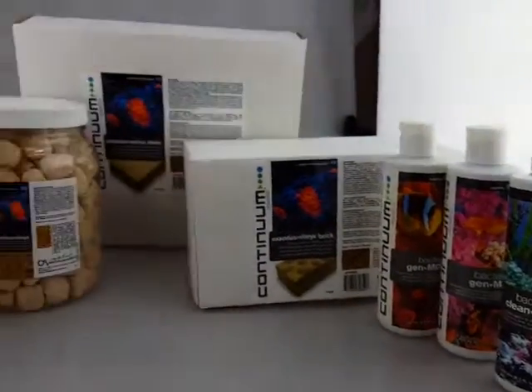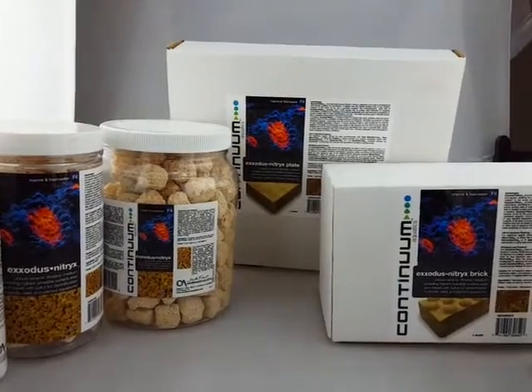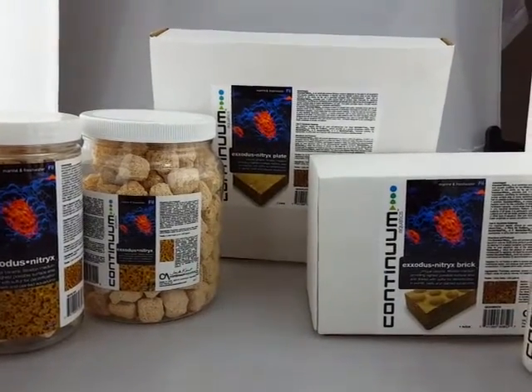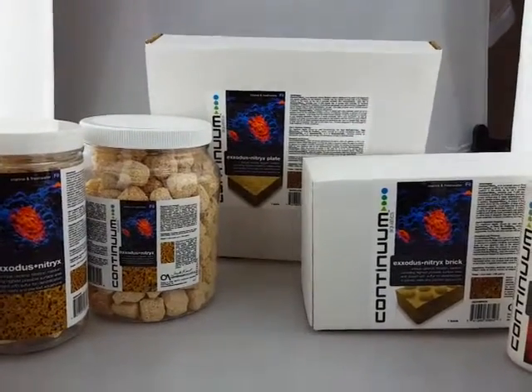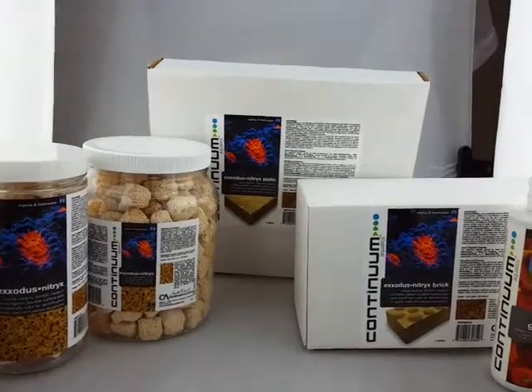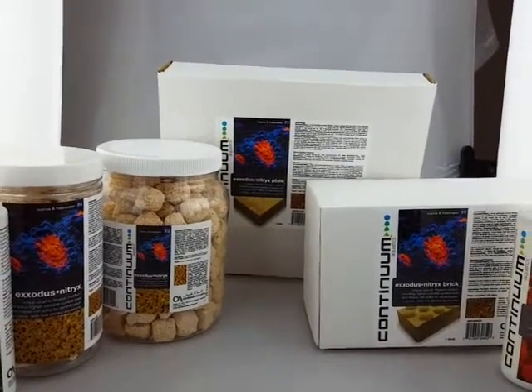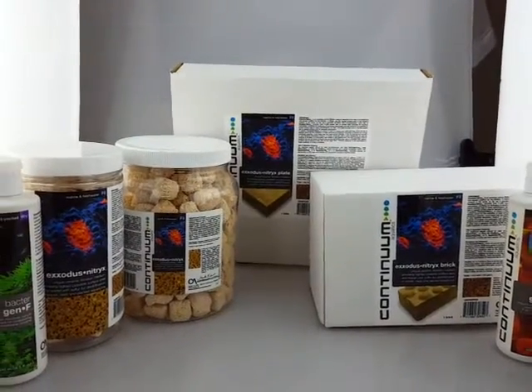This is one way of performing denitrification to help reduce your nitrates, brought to you by Continuum. If you have any questions, put them in the comments below. Click the eye icon in the top right corner to be taken to our website for more information. Thank you.